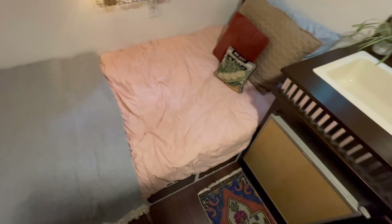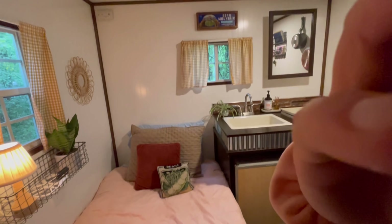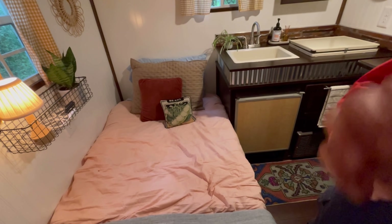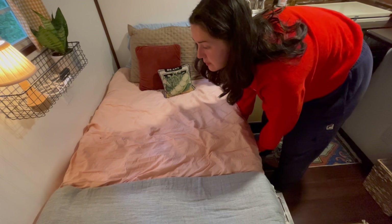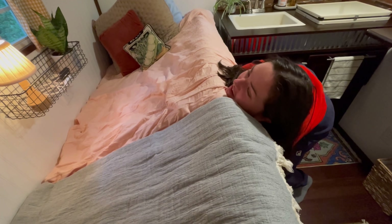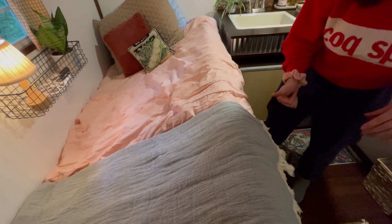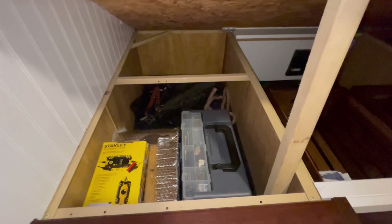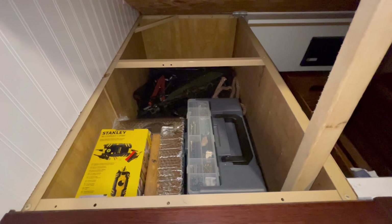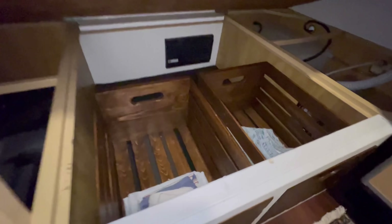My bed does lift up. I've got a little metal ring attached to the piece of plywood that my mattress sits on — I just lift that up and then prop it with a little post underneath. Under the bed I keep my toolbox, some extra rope, my jack, a machete, my little storage bins, and some extra space in the back.